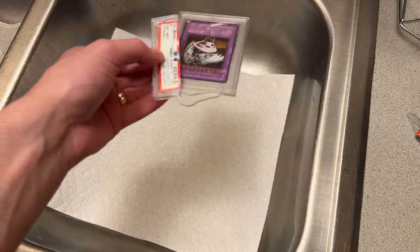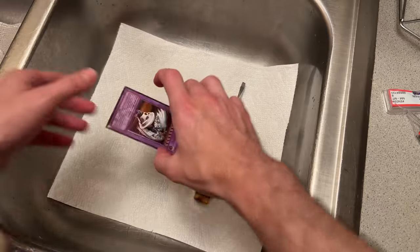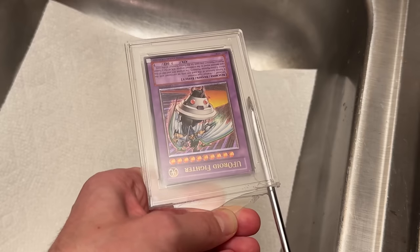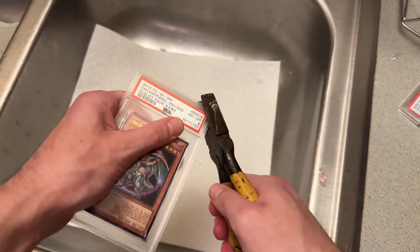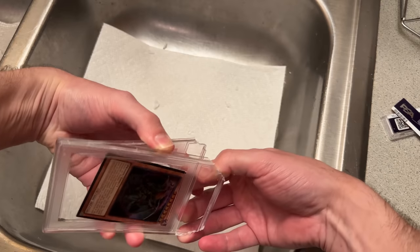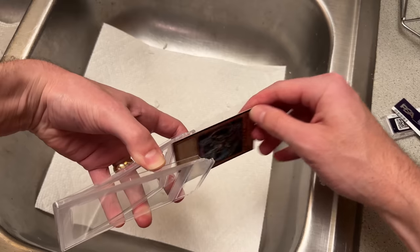After nearly destroying that card and leaving a mark on it, I realized that I wasn't doing this right. I was attempting to break the side of the slab when I should have been clipping off each corner and then popping it open with a screwdriver. After I made this shift, the cards came out much smoother.